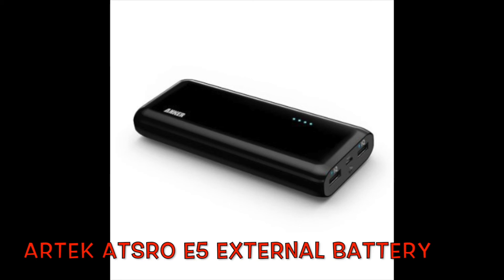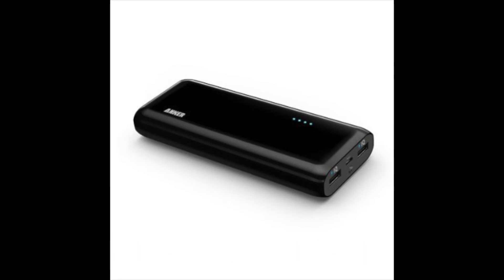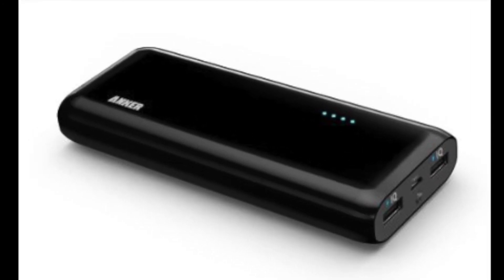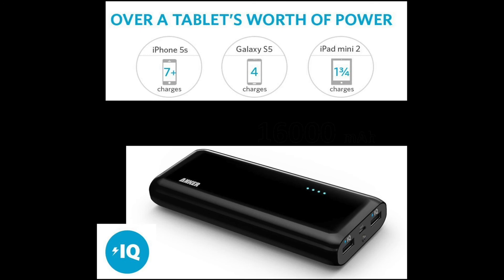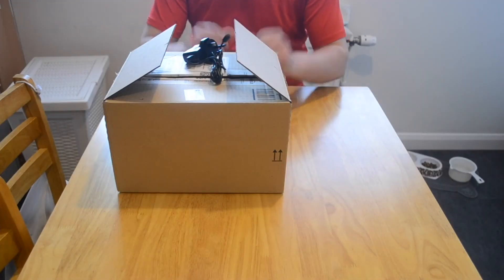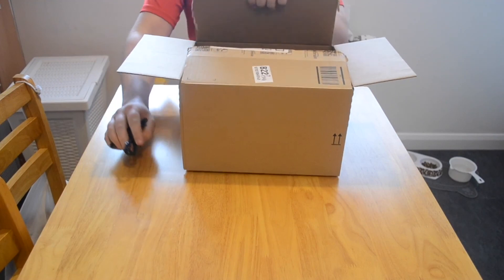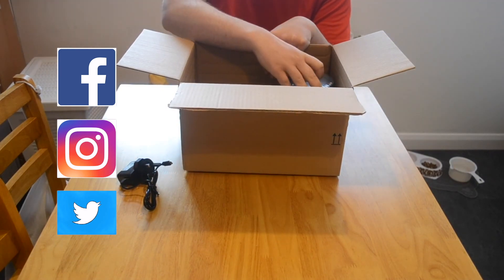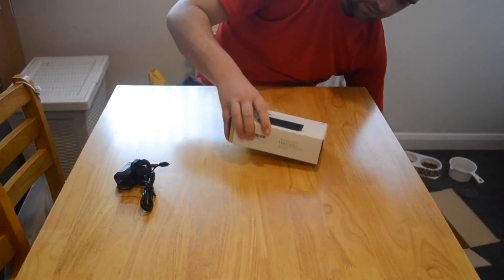Hello everyone. In this video I am unboxing the upgraded quality Anker Astro E5 compact portable charger. I've been waiting a few days patiently for it arriving and as you can tell by the photographs it is packing quite a good bit of power. There were different ones I was looking at - more powerful ones which would only mean more in size, weight, and money. This one was more than enough for what I needed and for only £20 I'm absolutely delighted with it. So without further ado, I'm going to hand you over to the video I recorded earlier of the unboxing.